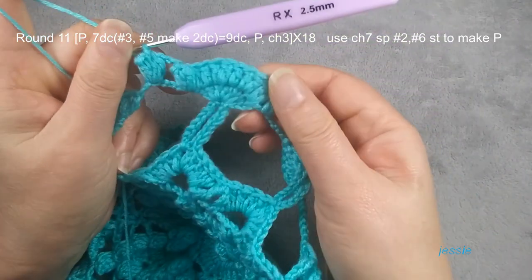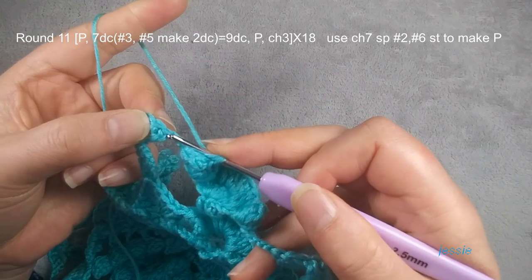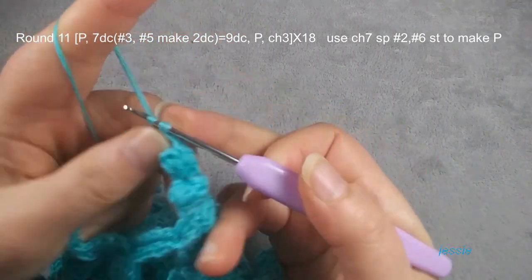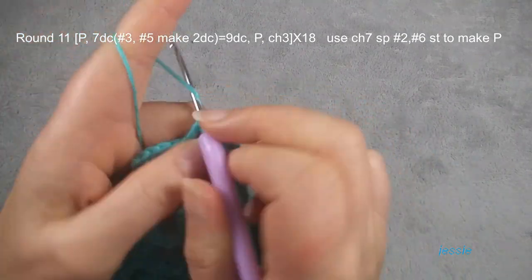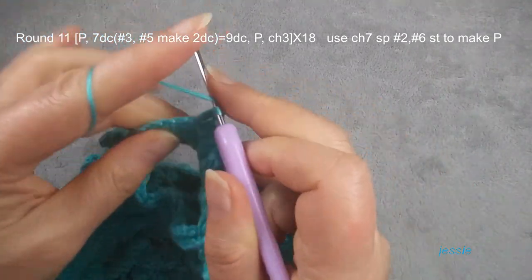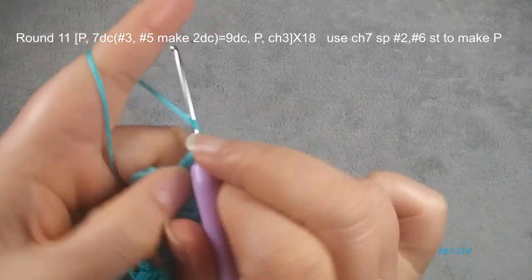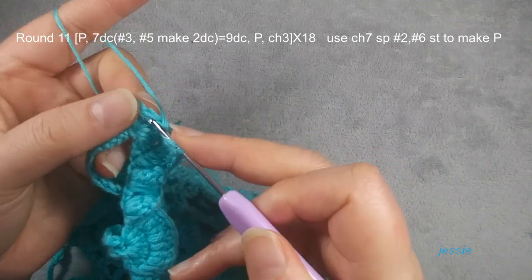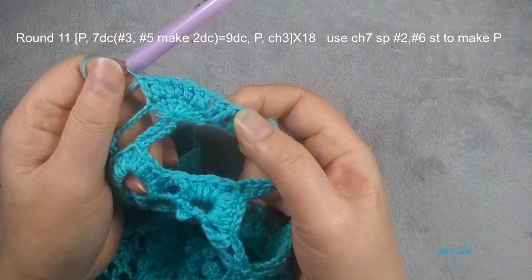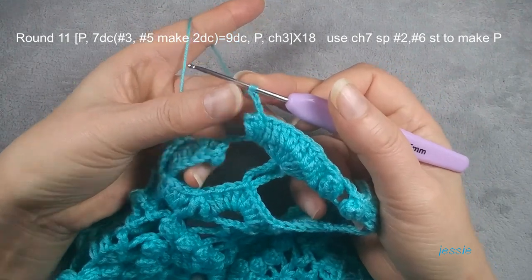I will repeat from the beginning now. Finish this — you make seven become nine. The first one we make one, the second one we make one, the third stitch we make two — one more — number four, number five we make two, one more — this number five stitch — and number six, number seven. We have nine double crochets. Repeat this pattern. Now we finish round eleven. Finish the last popcorn, chain three, we come to the first popcorn stitch, slip stitch, finish this round.